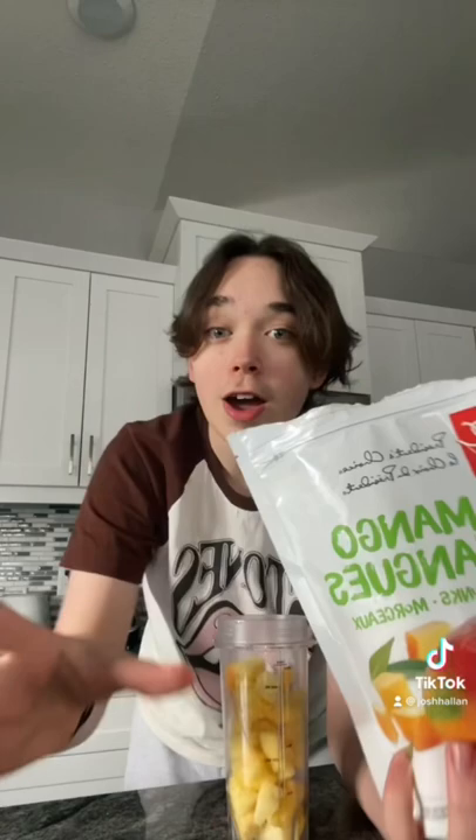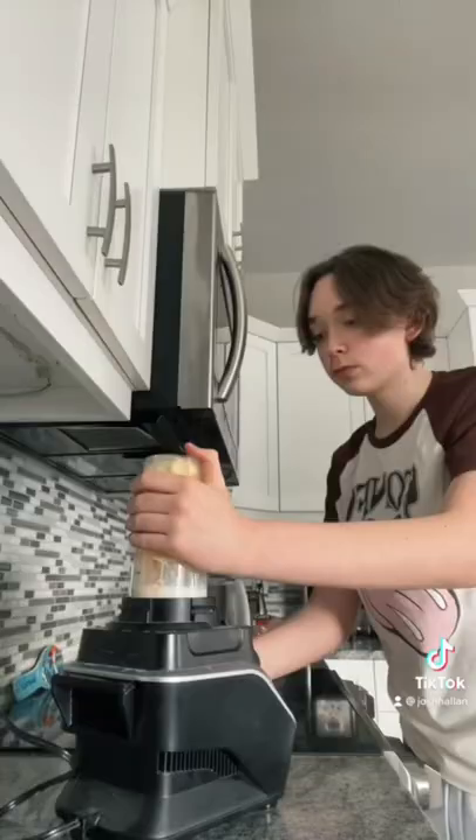Here's how to make a pina colada smoothie bowl. To start, fill the cup almost all the way with frozen pineapple. I like adding a few chunks of frozen mango. Now I'm gonna add some milk — you can add whatever milk you prefer. This should be good. And now we blend.